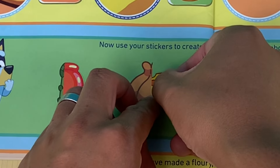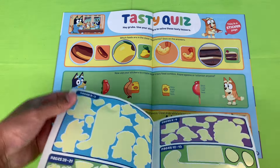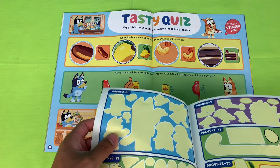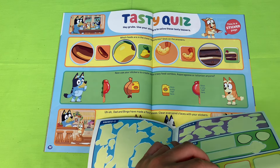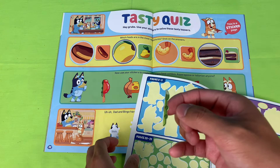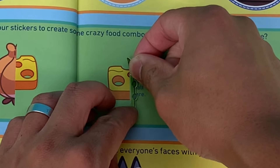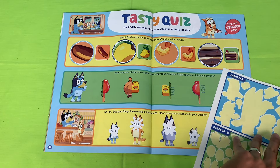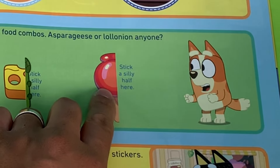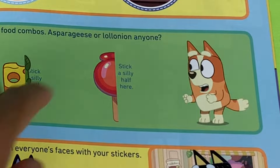Next food combo — we've got cheese. We'll put some asparagus with it. What would that be called? A cheese-agus! Oh, that's disgusting! Last we've got the lolly, but the only picture we have left is an onion — you guessed it, we're making lul-onion! What if we gave a little onion to our mate Bingo over here — she'll smile and cry at the same time!